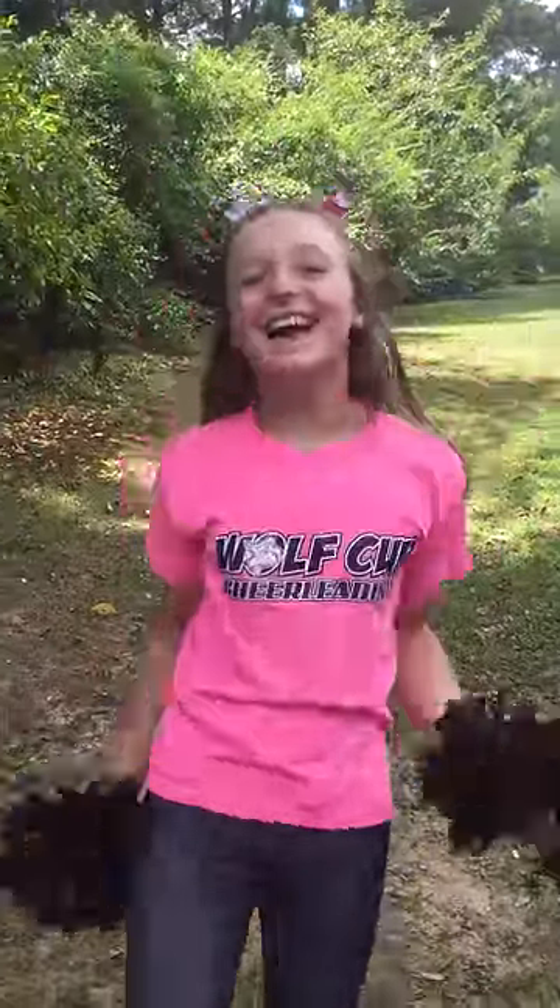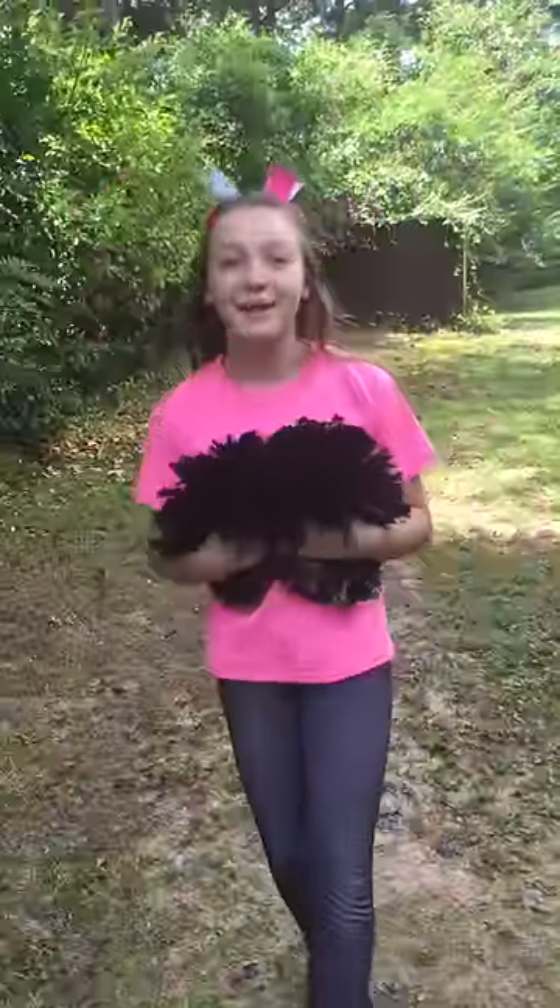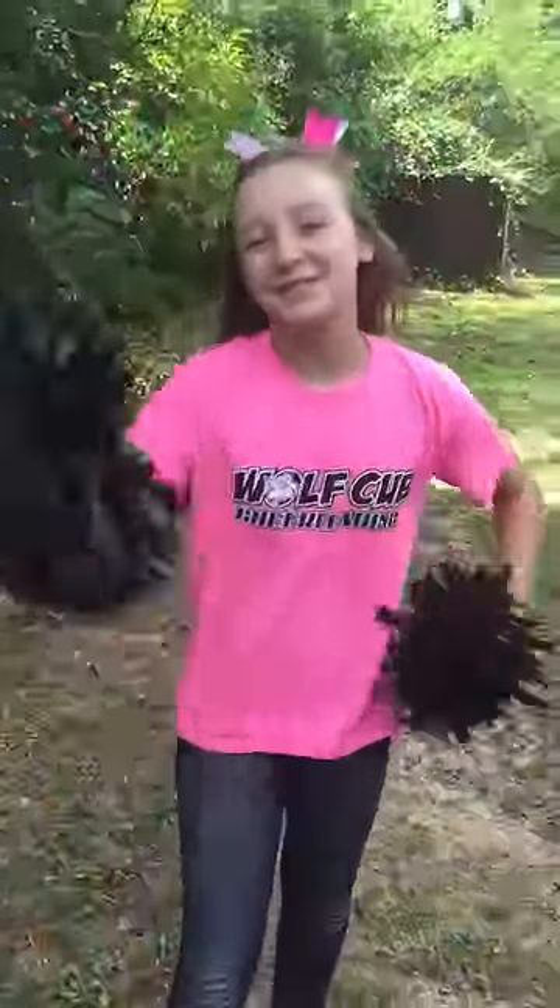Woo-hoo! Please hit that like button and subscribe. This is Lucy from Wolf Cubs. Bye!